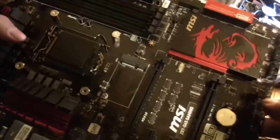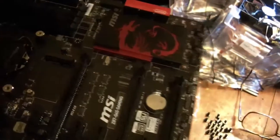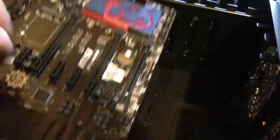Now we're ready to bolt this sucker down into the tower. Oh wait, one little thing I forgot — should probably put the back plane on first.